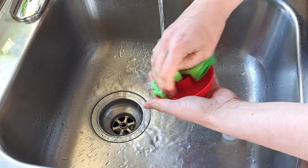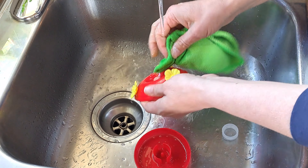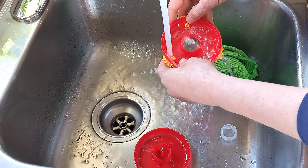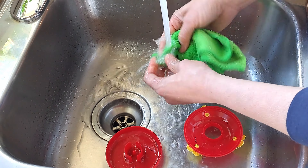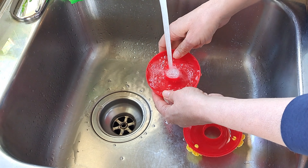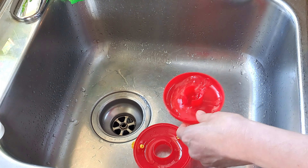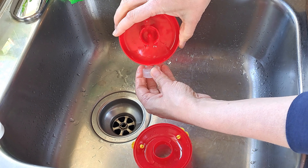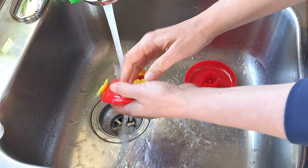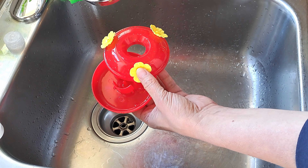I'm going to wash this up using a little bit of soap and give it a good cleaning, then rinse it off really well. I'm also going to use some white vinegar to clean it up as well. This is optional — I decided to use some of the vinegar just to rinse off any soap residue. I'll give it a really good rinse and set it aside to dry.